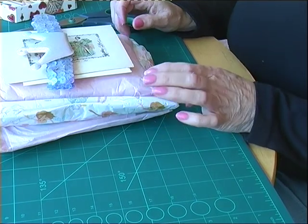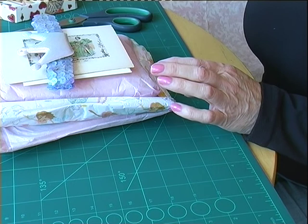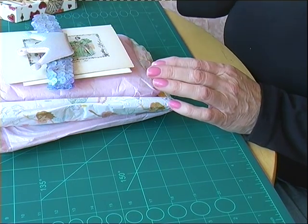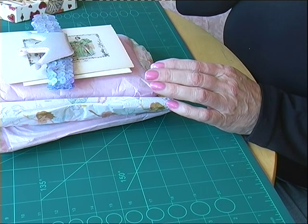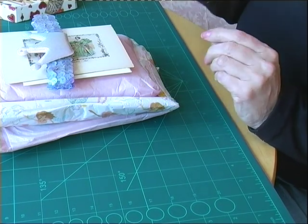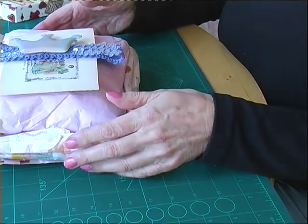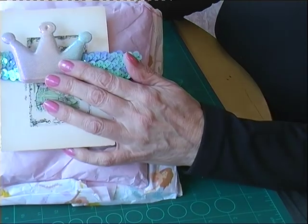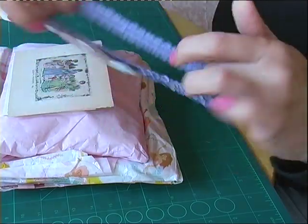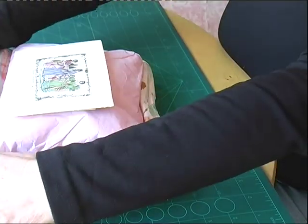Hello everyone. I've received some happy mail from Olivia Hernandez. I just wasn't expecting anything to come through from Olivia, and I do owe Olivia some happy mail. I'm just so behind with everything at the minute, but I've opened the package up and it was tied with this crown and sequin band. Isn't that lovely? It's her signature, isn't it?